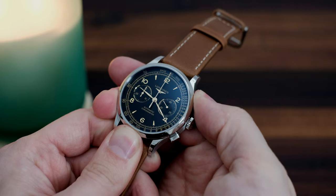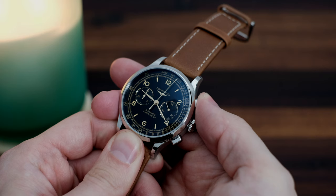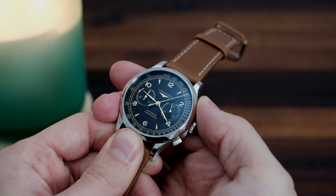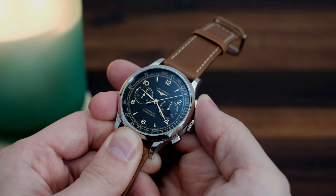The chronograph function is adequate. I wouldn't call it the smoothest due to the fairly stiff pushers and extra play of the pushers that need to be depressed about halfway before you get to the satisfying click.